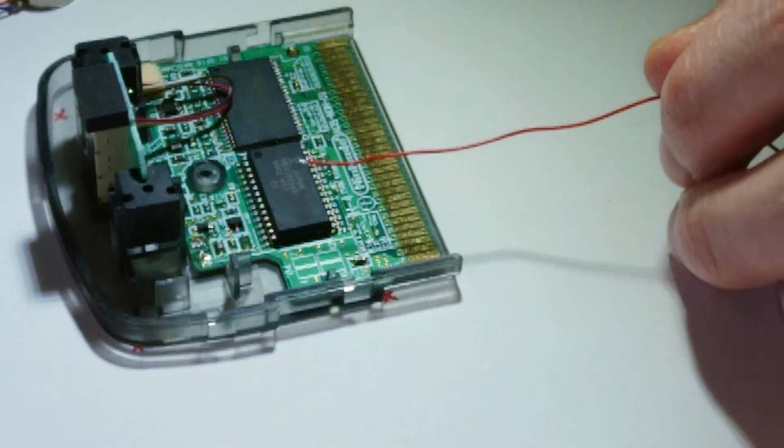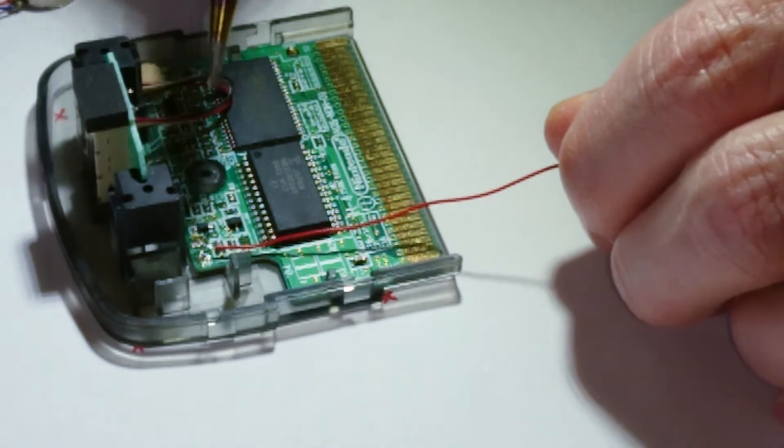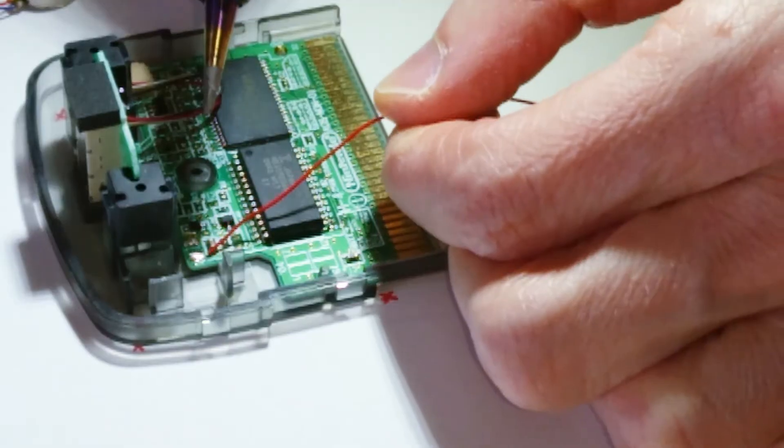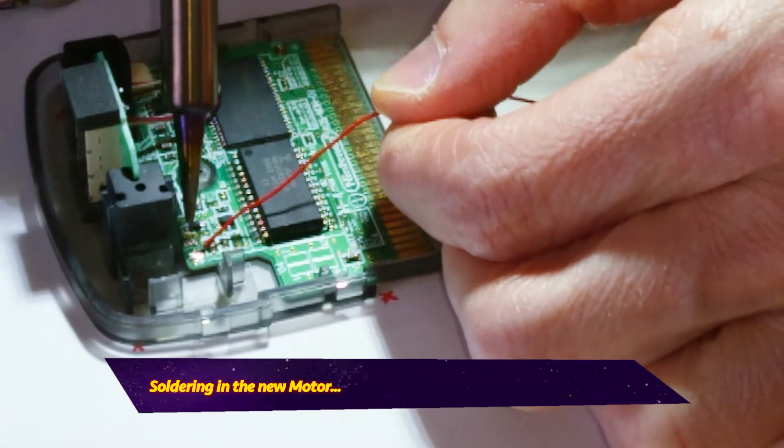There was basically no video online to show me how to repair the rumble, and this isn't a how-to as such, but I want to recount the process. I took a gamble on a motor online that just looked similar — I'll put the name on screen. It should work on any Game Boy Advance game that has rumble, because there's Drill Dozer and WarioWare Twisted.